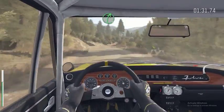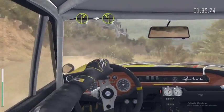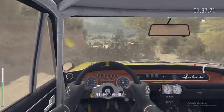Into right 5. Into right 2, late. Turn left 2. Into square right.